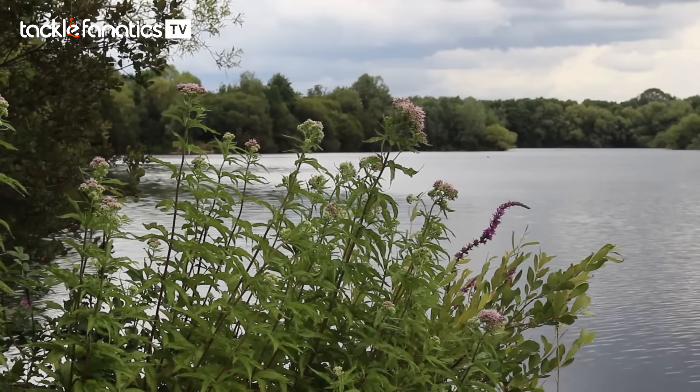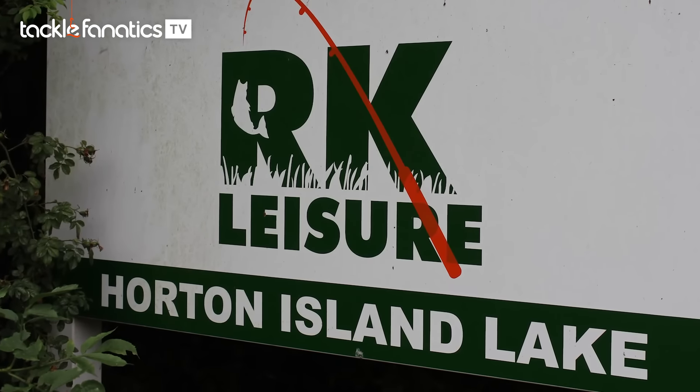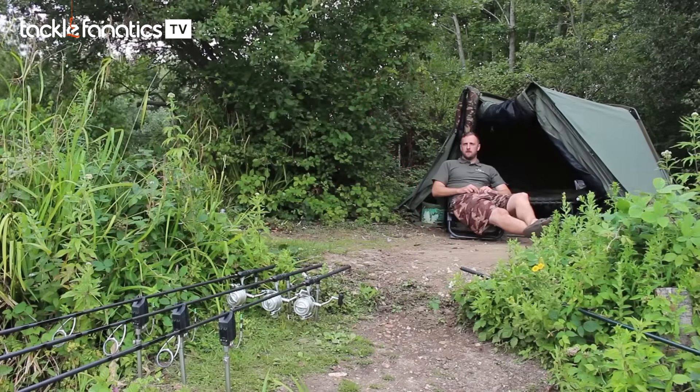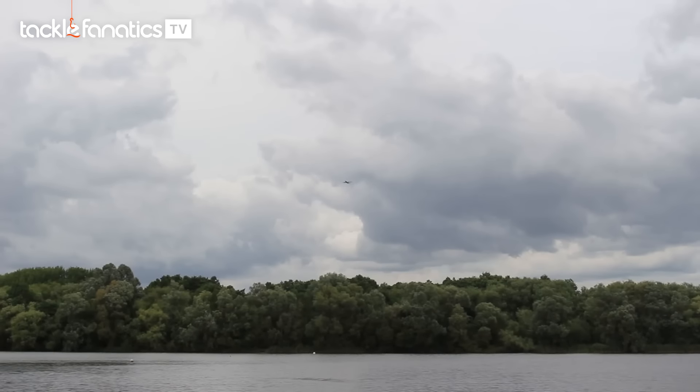Hello, you join me here on RK Leisure's fantastic Horton Complex. I'm actually on Kingsmeade Island Lake at the moment — a lake that I've fished for the past three years on and off. I might get a bit of disturbance as we're under the flight plan of Gatwick Airport, but we'll do our best.